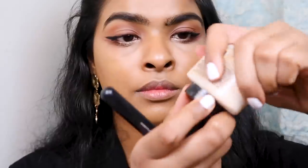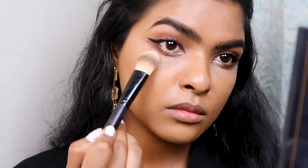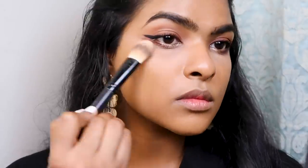Now I'm quickly using some banana powder to set my under-eye area, around my nose, and also around my lips — these are the areas that tend to get very oily for me, especially around my nose and lips.